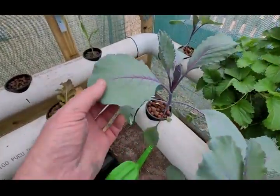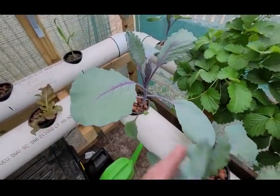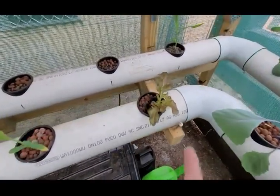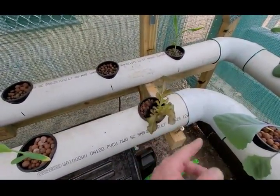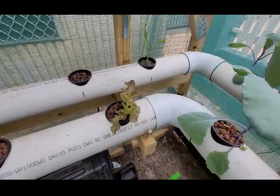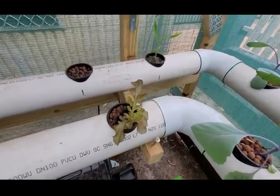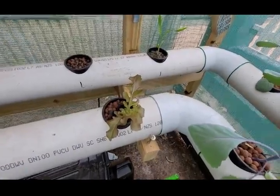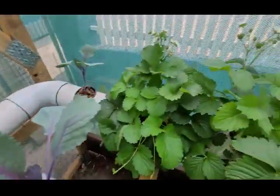I'm not too sure about these red cabbage, they seem a bit scraggly. I don't even know what that is — it came up alongside the seedlings, inside the seed pots with the strawberries.